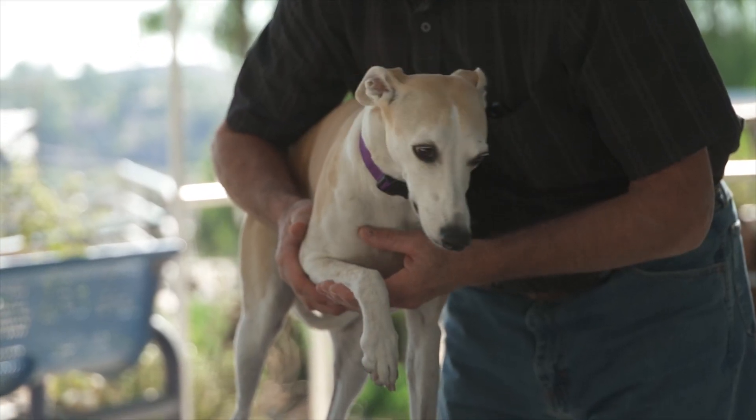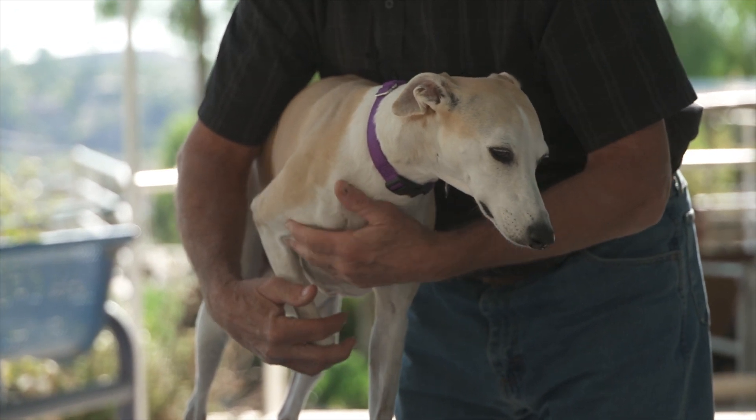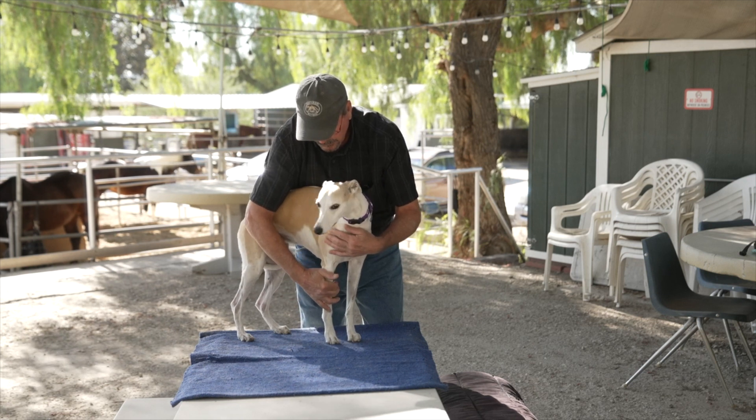I'm going to extend her leg forward, but she's not comfortable forward, so I extend her leg back and ask her to drop the leg back. Good girl. That wasn't so bad — that felt okay.